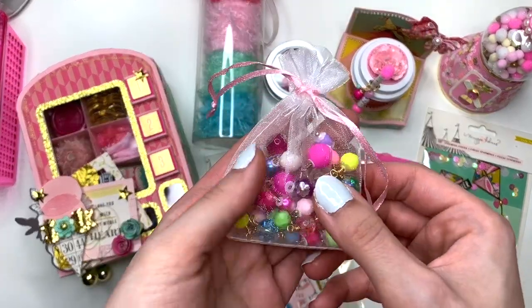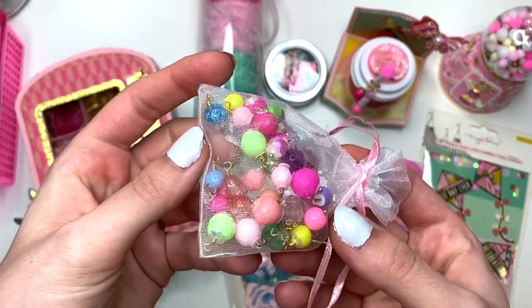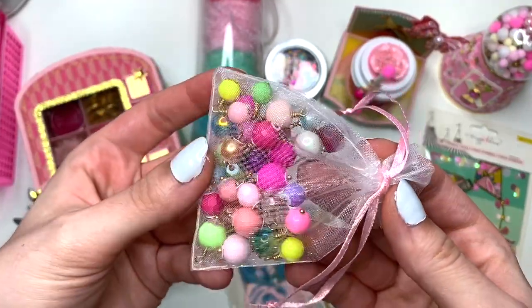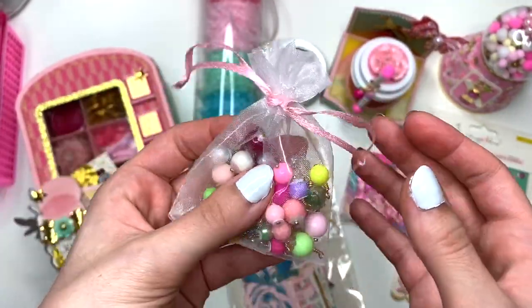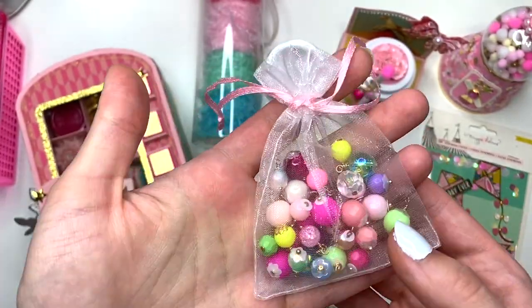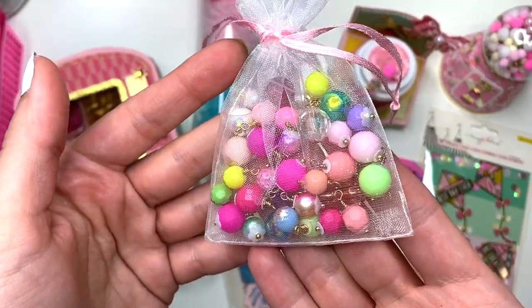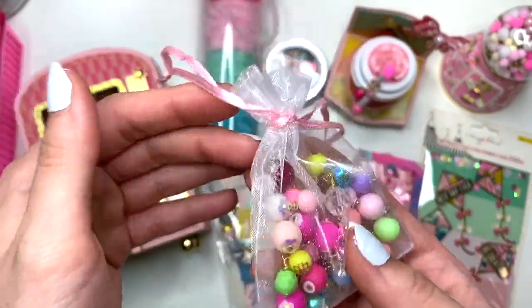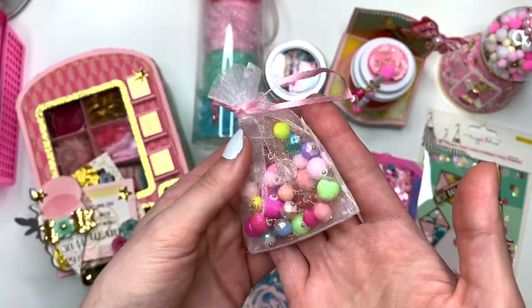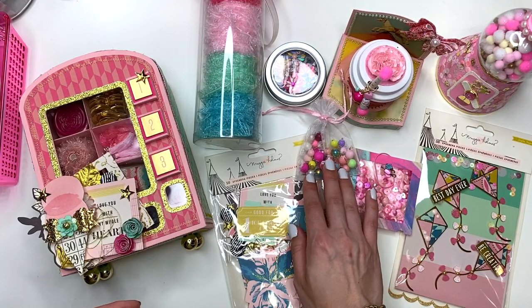I also made some wire wrapped beads for her and put them into this cute little organza baggie that I had. She could use the wire wrapped beads in some crafty projects and things, so I have that for her as well.